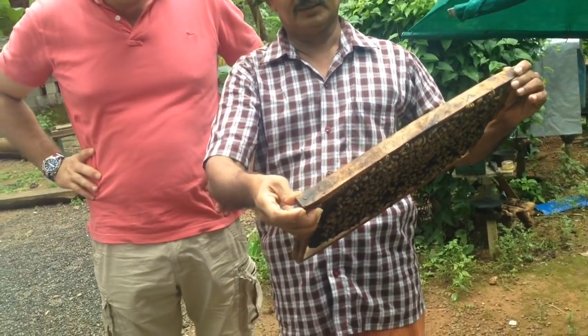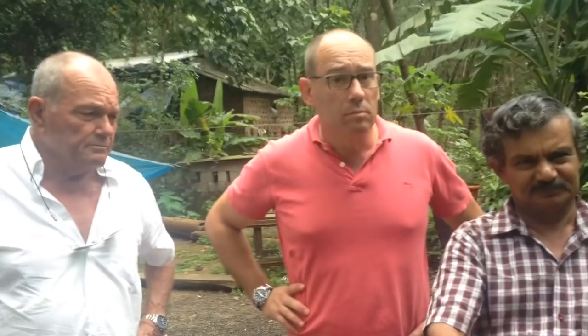First, this one. The queen is just getting to one month old. The queen is young, very young. This is the older one — that's why the other is young.